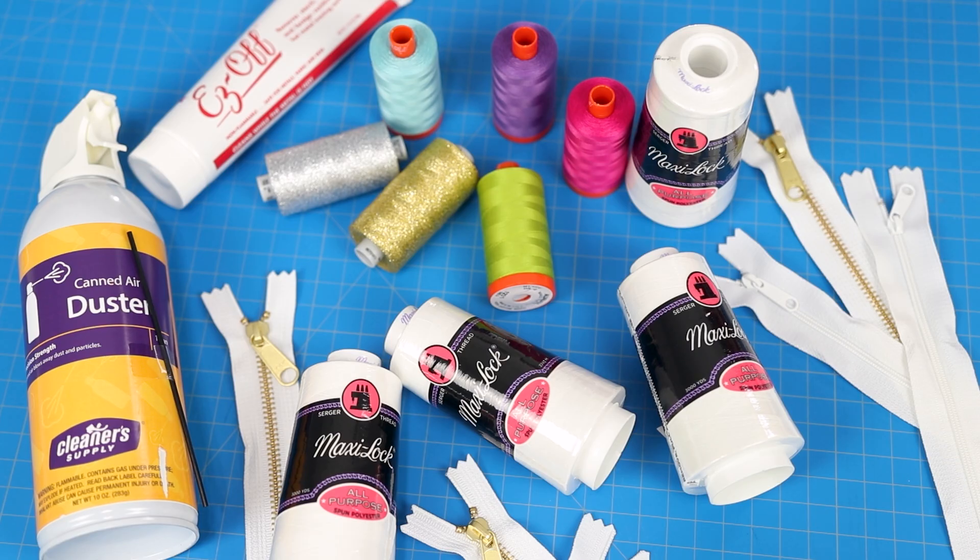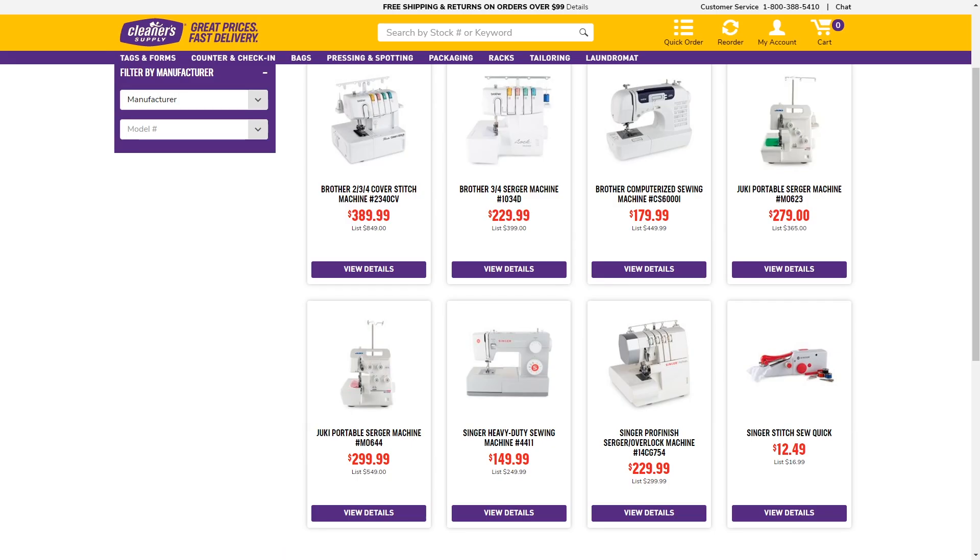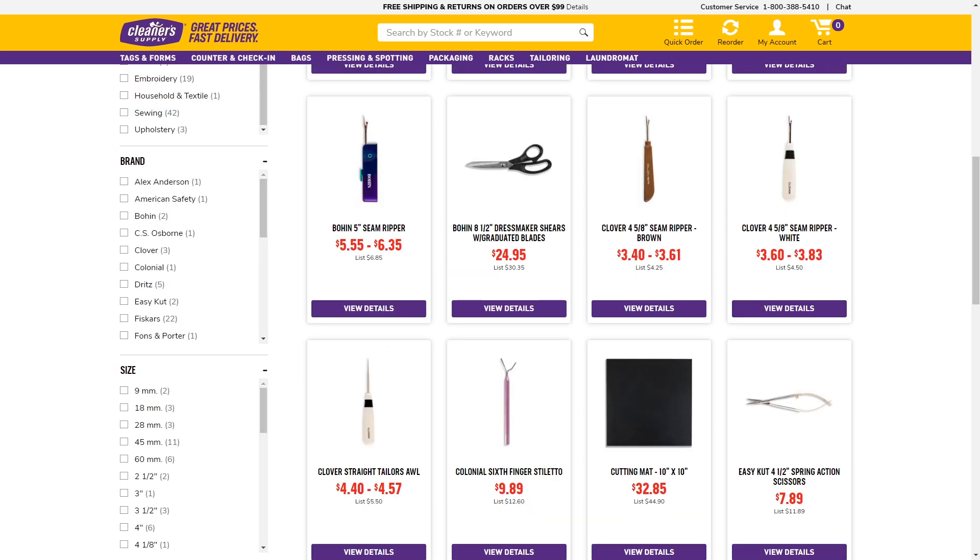The shipping was actually quite fast — only three to four days from when I ordered to when I received the package, and I believe they're based in upstate New York. Overall, I really like this site. There are a lot of things sewists can use on it, and I just wanted to share it as another resource for ordering sewing supplies.